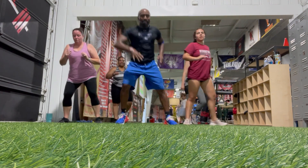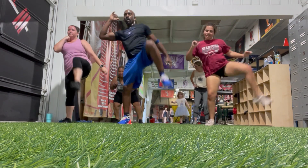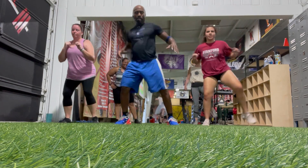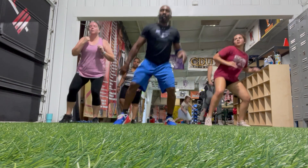Squad kick. Left side. 1, 2, 3, 4, 5, 6, 7, 8, 9, and 10.